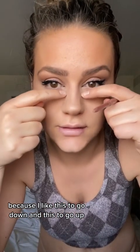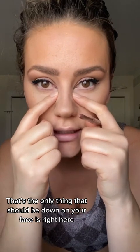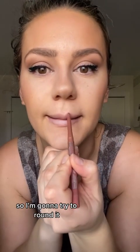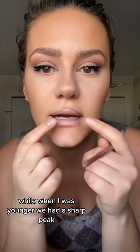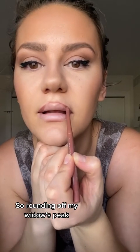I did mascara and I added some little peaks in here because I like this to go down and this to go up. That's the only thing that should be down on your face is right here. Okay, and then I'm going to try a new lip look. I'm going to try to round it because I noticed all the youth have that rounded look, while when I was younger, we had a sharp peak. So, rounding off my widow's peak.